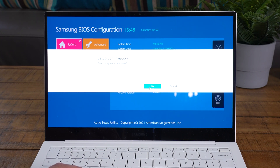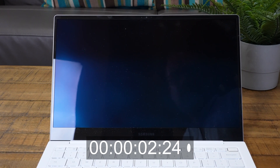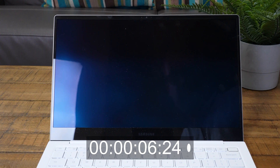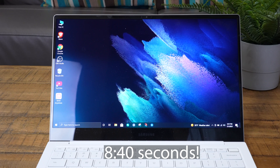If all goes well, you should boot into Windows lightning fast and it should look the same as before. Let's test the boot time with the new SSD installed. Hit the power button — one second, two seconds, three seconds, boot screen — and we're at the lock screen at seven seconds, fully in under nine seconds. That is amazing.